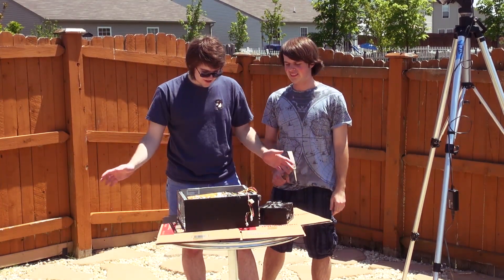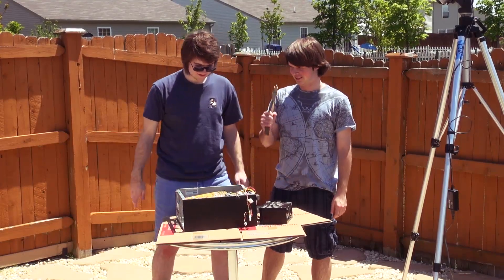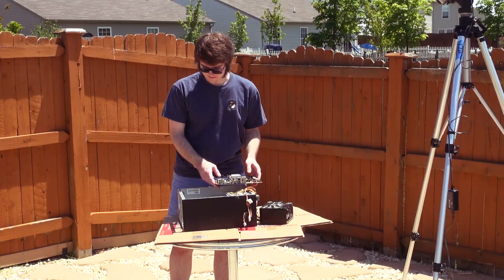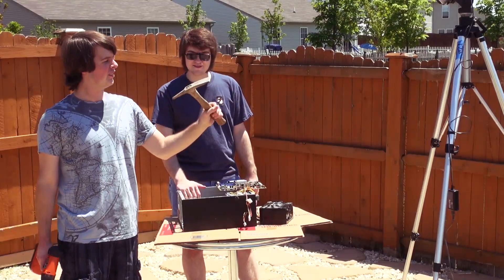Once you have all of your parts assembled and neatly laid out so you've got them organized, then you can begin the building process. I like the building process. What you'll need is something to hammer — I've got a pickaxe thing.